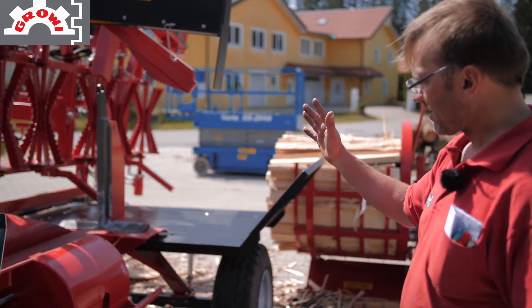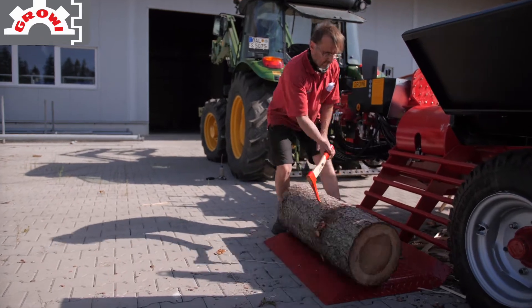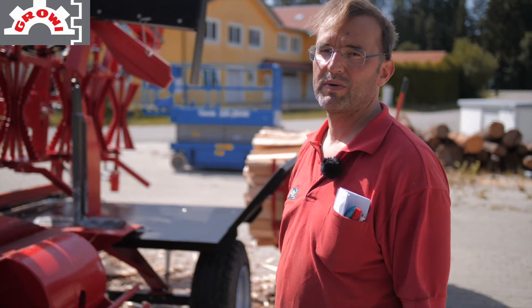And we have also the Stamm-Heber for larger pieces. We can cut up to 85 cm. And with the Stamm-Heber it is of course possible to split logs over a meter.